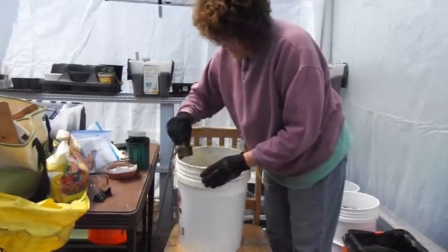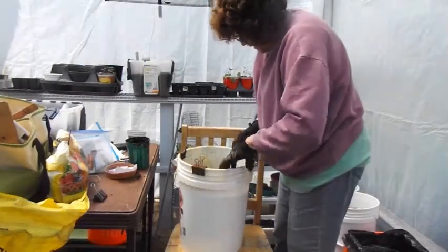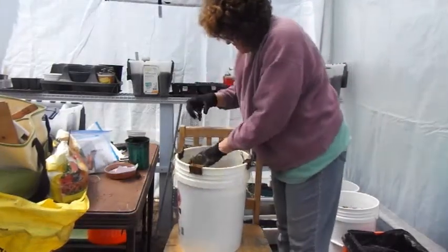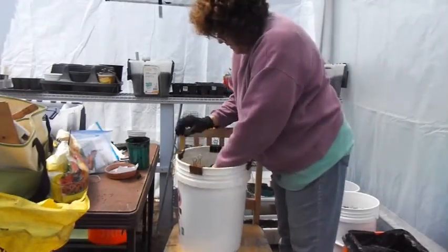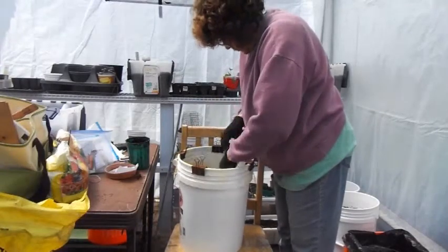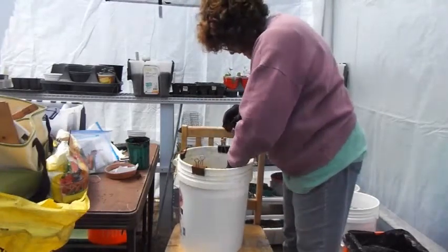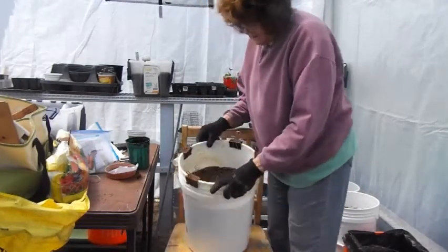This is just a bag that you get fruit in, like onions. Just put that on the bottom as a guide. You'll take this off again once you get the seeds planted. This is just used as a guide only.